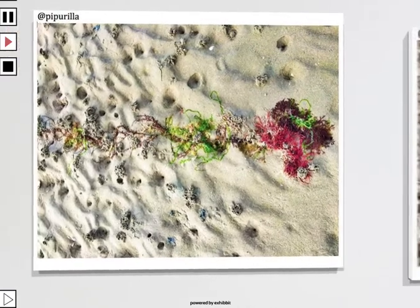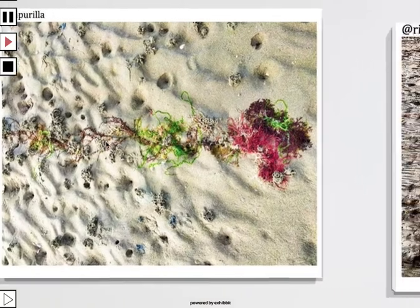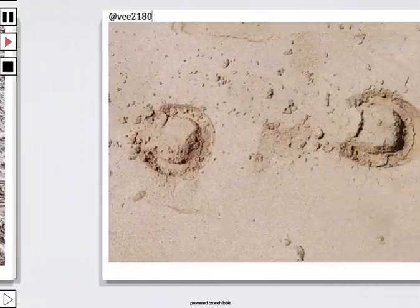So we come right here — Piperilla. It looks to me like these are drops of rain that have heavily beaten into the sand forming that pattern. Of course you've got this strip of color there. Rimacaine — she has entered before and I'm not too sure how she did this picture, I can't quite recall, but I like the effect. The pattern is wonderful.